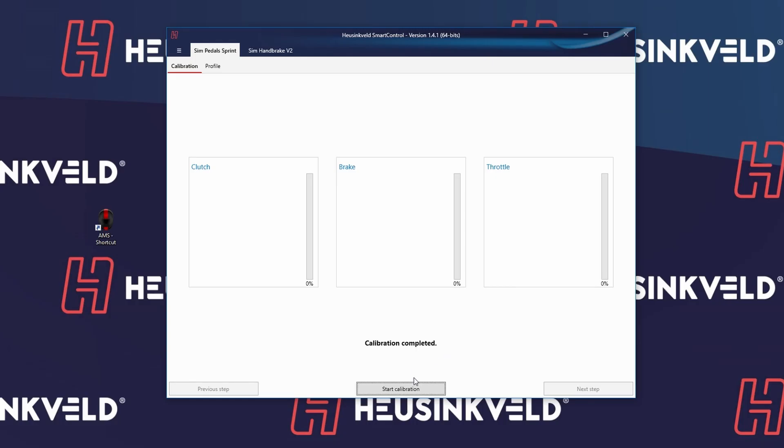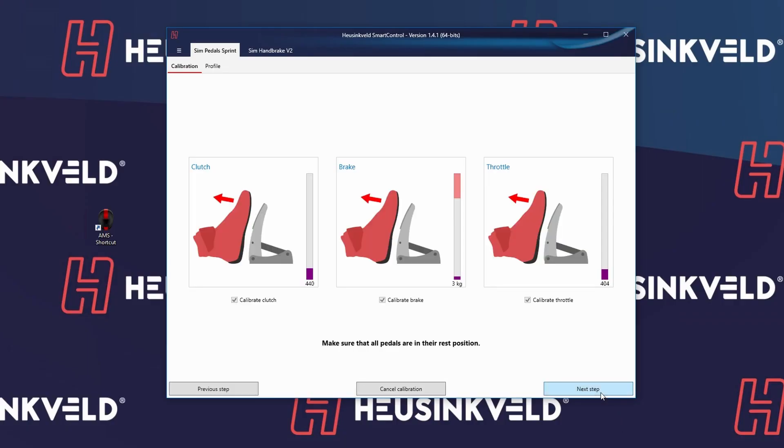There's no calibration on these pedals, so I'll start from scratch using the Start Calibration button. All pedals are checked — that's fine. You can leave them all on even if you have two pedals. Next step: I'm not touching any of the pedals so the starting value of the pedals can be saved right now.